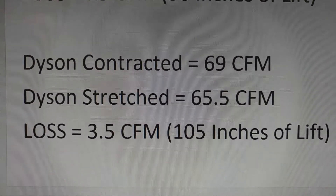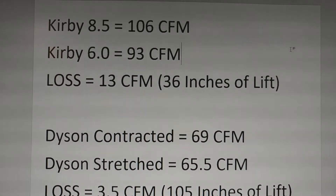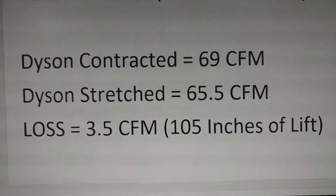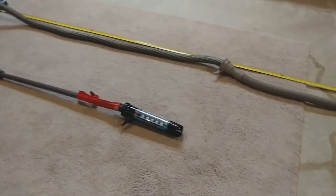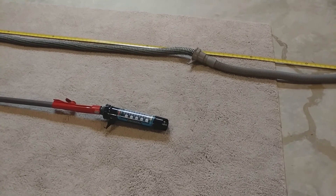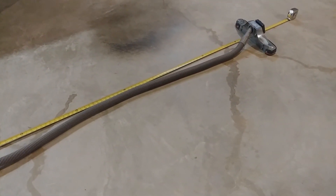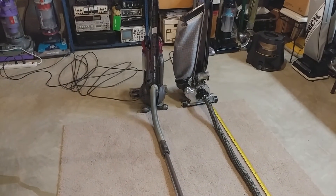We have almost triple the amount of water lift — the Kirby is at 36 and the Dyson is at 105. So if you need to make air travel over long distances, you need as much suction as you can tolerate if you want to maintain airflow. Thanks for watching, and more to come.